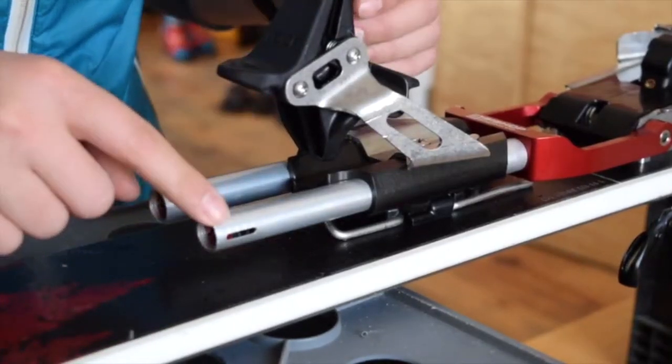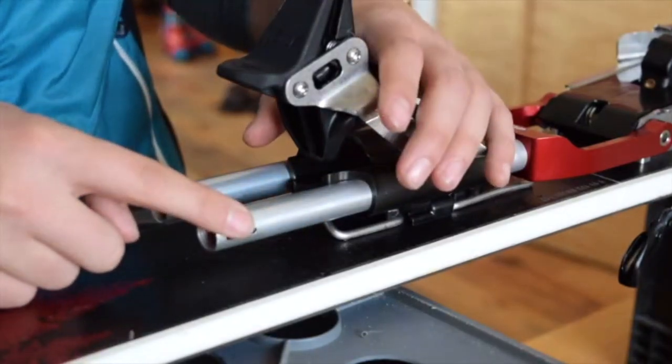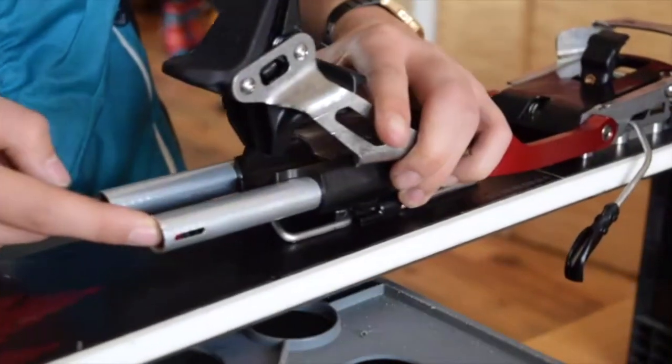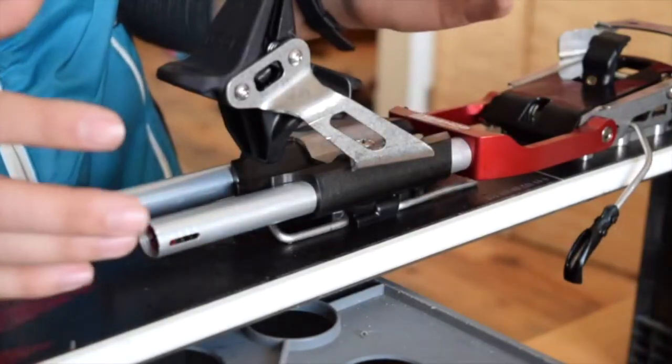A great feature of these bindings is the adjustable spring. You can make these stiffer or softer depending on your preference. You just put your screwdriver in back here and give it a couple turns, and you can adjust your binding super easily.